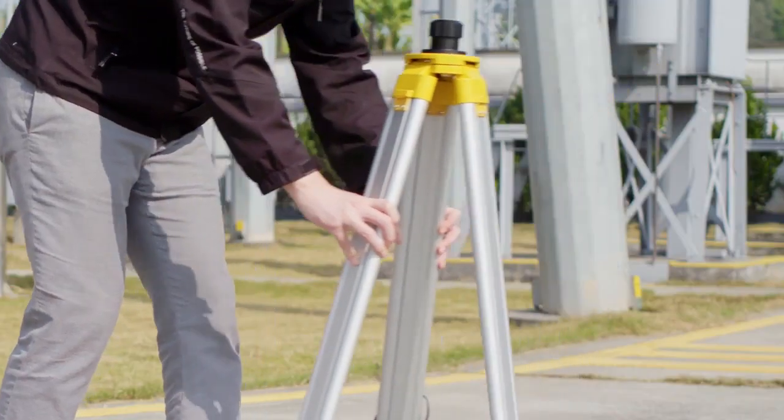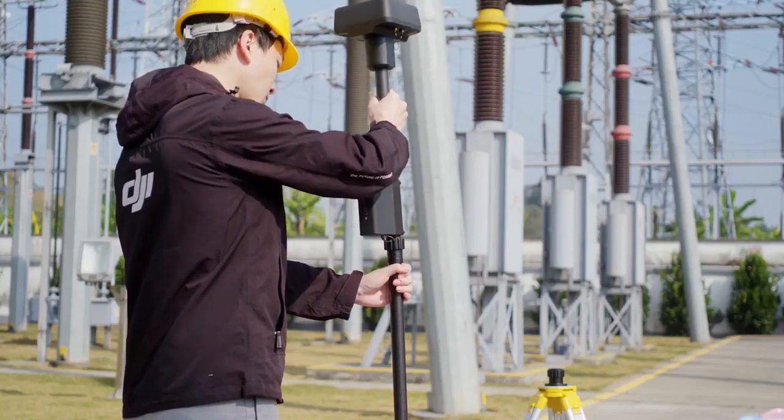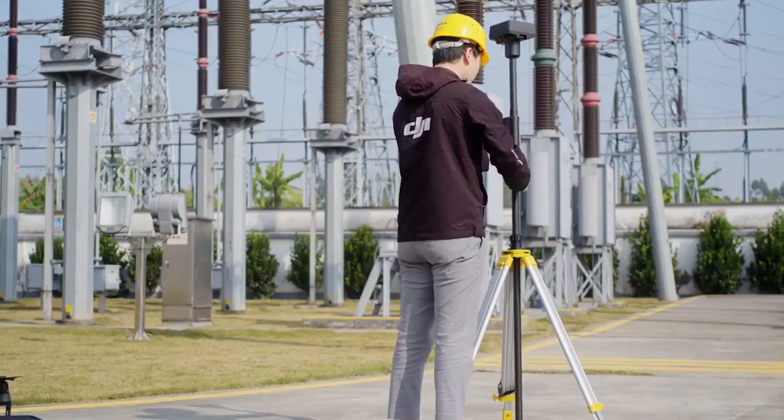Please place the tripod in an open, outdoor environment. Attach the DRTK2 mobile station onto the extension rod. Then, mount the extension rod to the tripod.